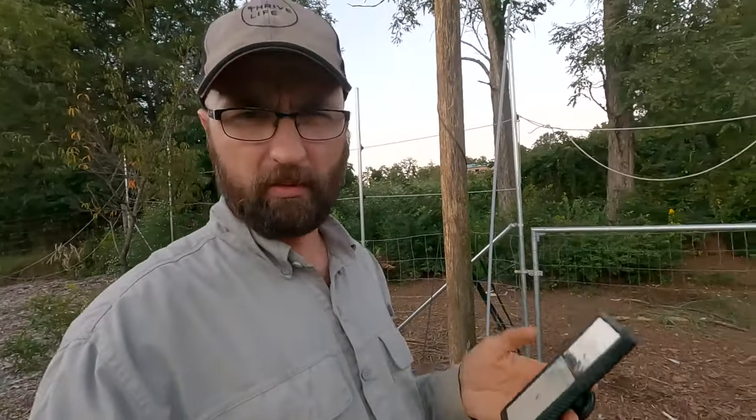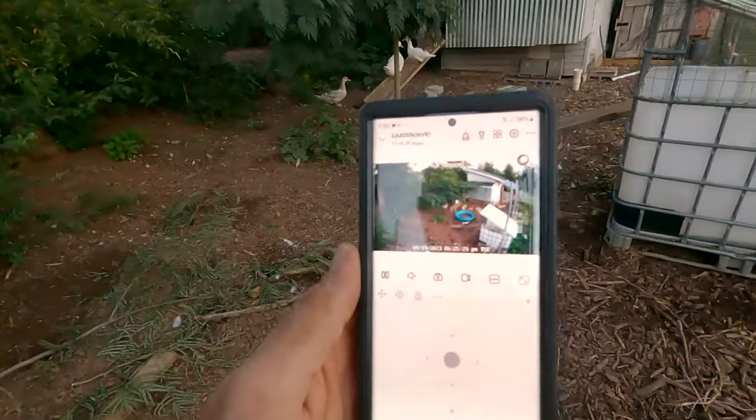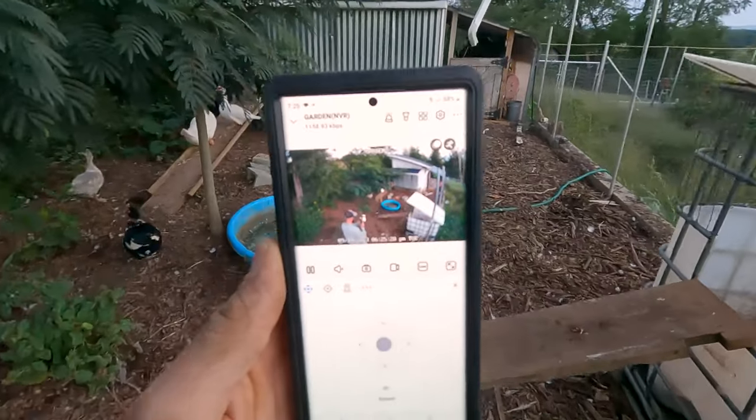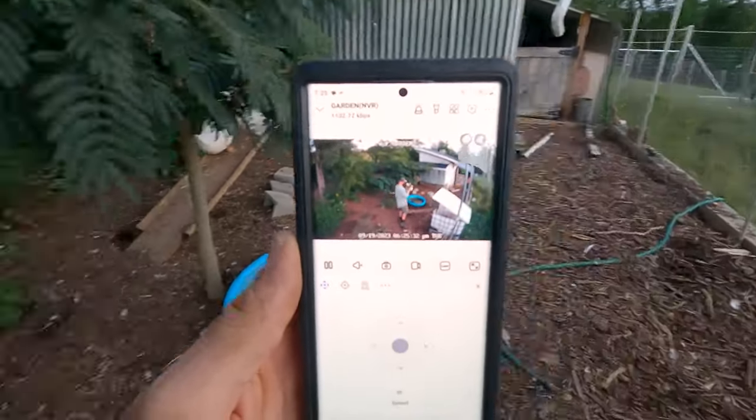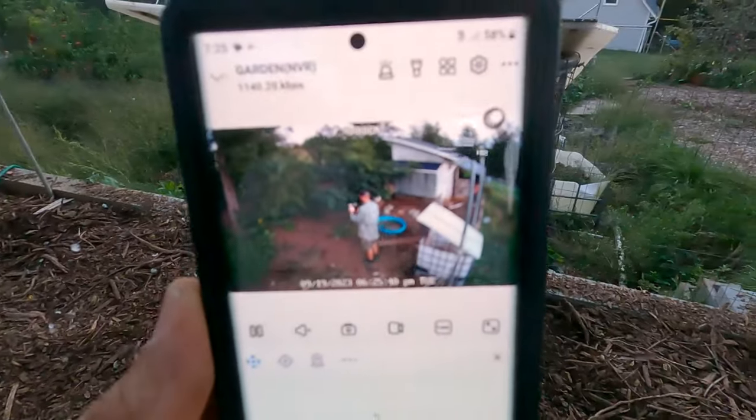I just got home from work and set everything up on my phone to see how it works. The camera is up there on the pole with the POE wire temporarily strung up — I'm going to bury it later. I wanted to see if the camera sees me on my phone. There I am! You can see the delay from real time is about two seconds, and this is over cell data because I'm too far from the house to get Wi-Fi. Pretty good!